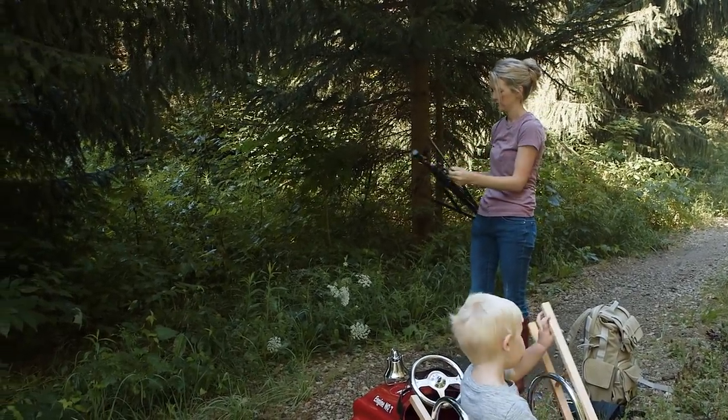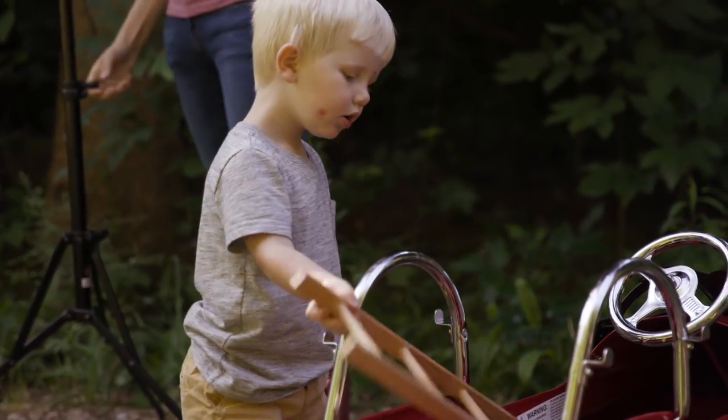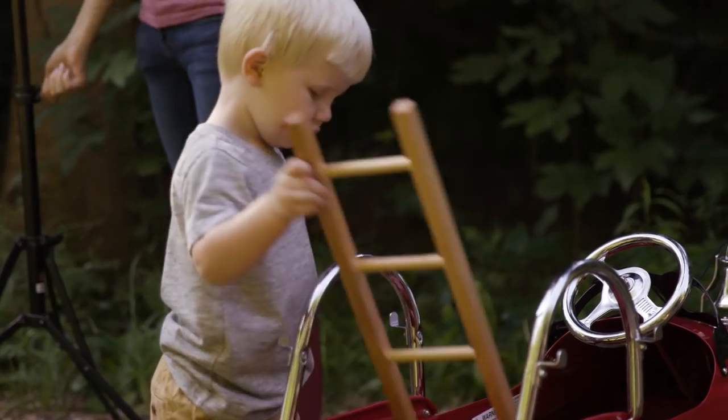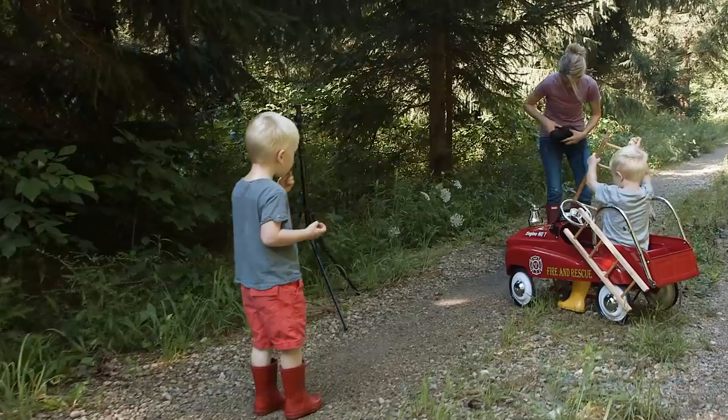The sun is kind of high up in the sky, so it's sort of to their backs. I need to make sure that when I'm shooting here I'm not blowing the highlights in the background.